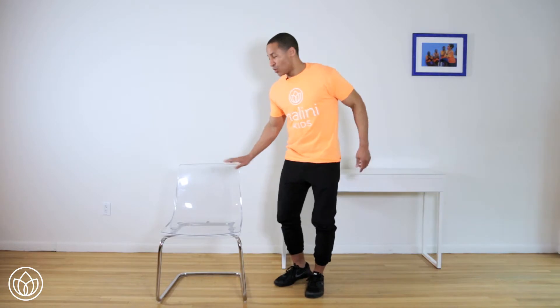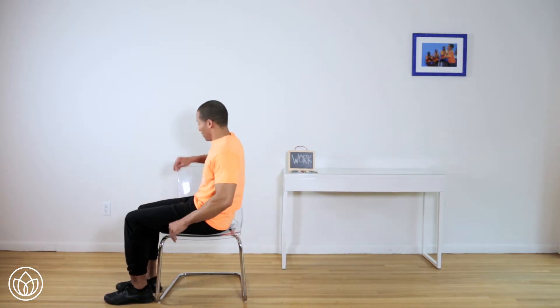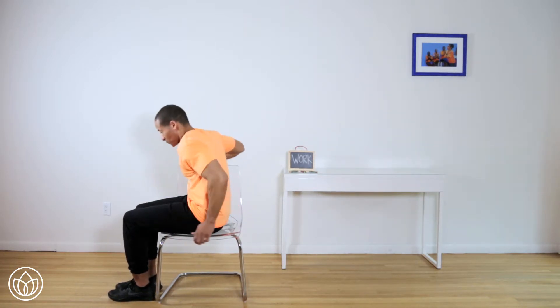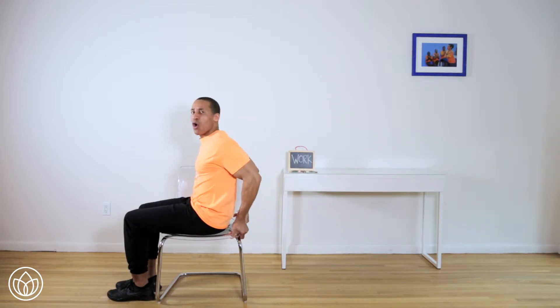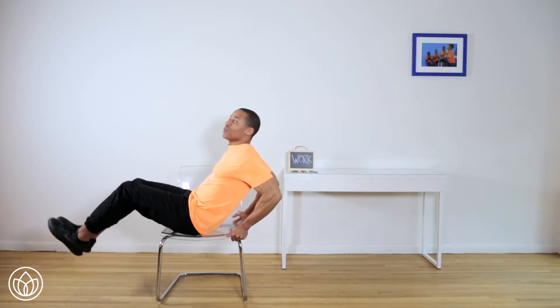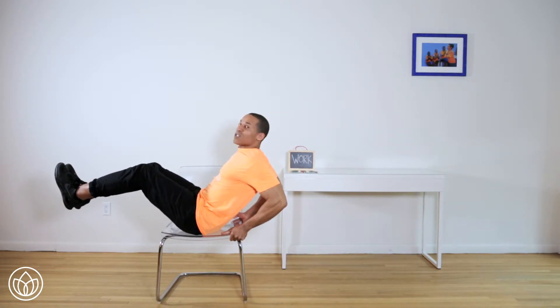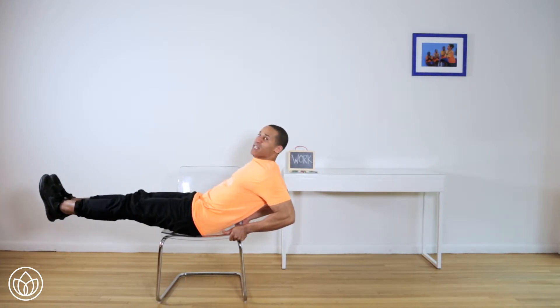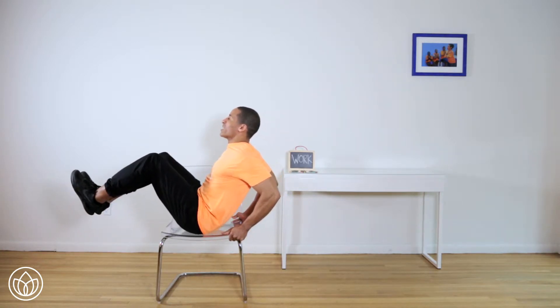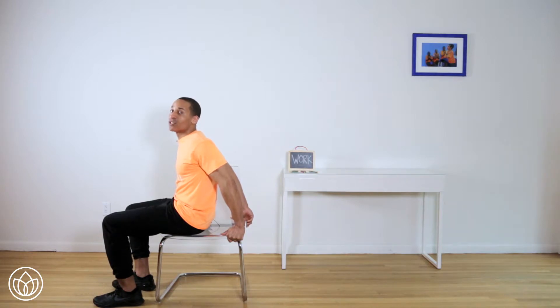Here's your chair. You're going to come around your chair and sit sideways on it, because you're going to be leaning back and you don't want the back of the chair to get in the way. Take a nice hold of the edge, scoot forward so you have room. You're going to lean back with the chest up, bring your knees up slightly bent. This is the start position. We're about to work.